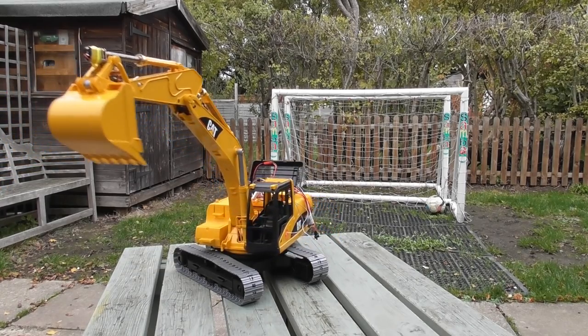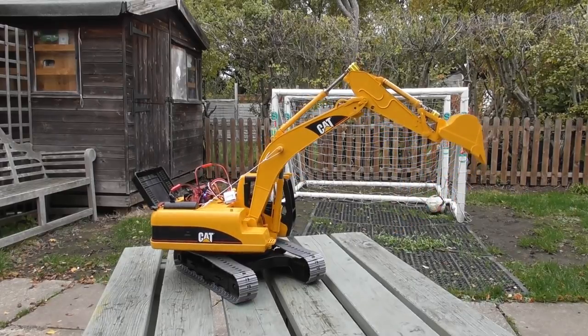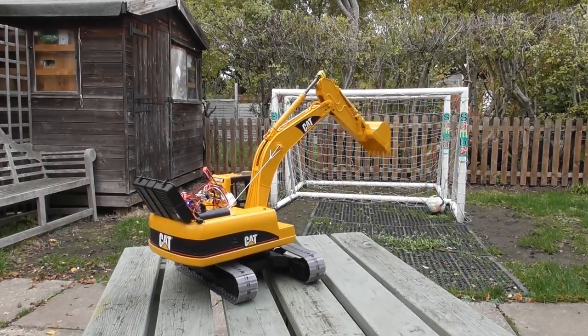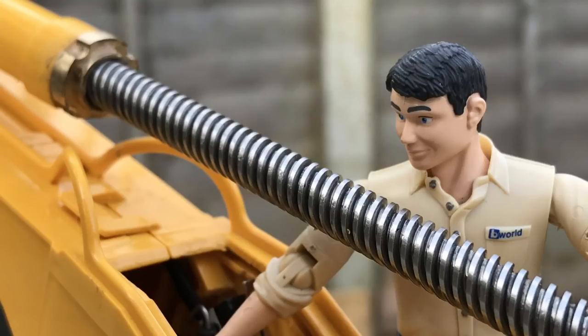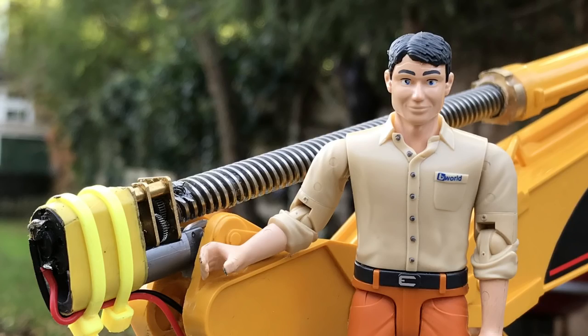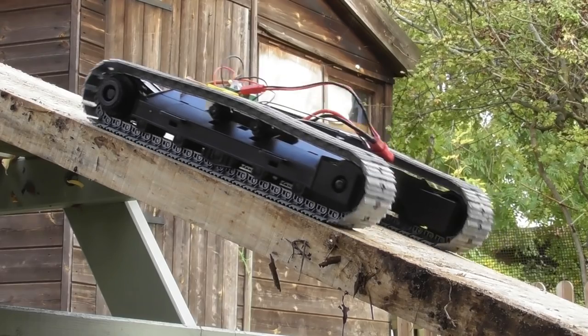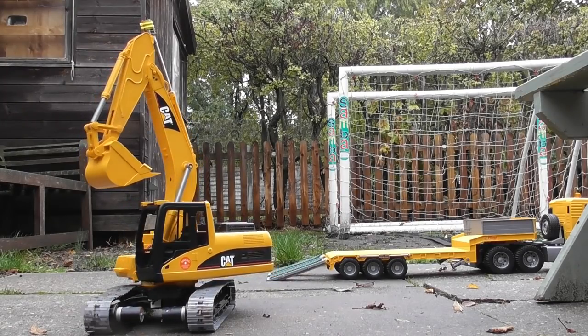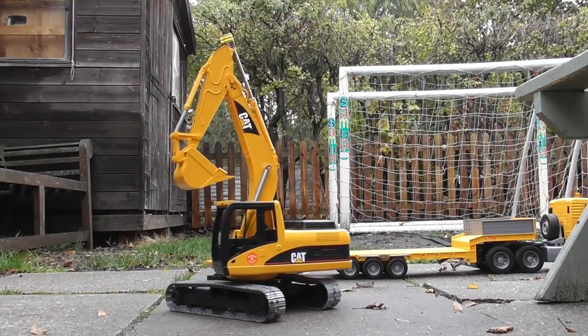Hi and welcome to RC Motors. This is the fifth in the series looking at converting the Bruder Cat excavator to full hobby grade radio control. In the first couple of videos we looked at developing linear actuators using lead screws from 3D printers and little N20 gearboxes. In the third one, track motors for propelling the excavator along. In the fourth one, continuous turning of the body whilst driving both the track motors and the turntable.